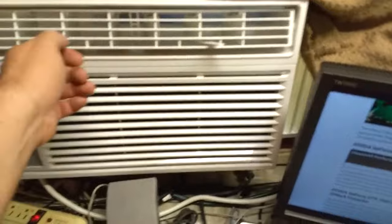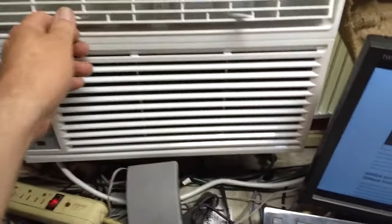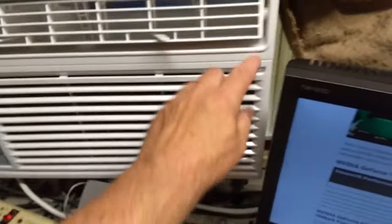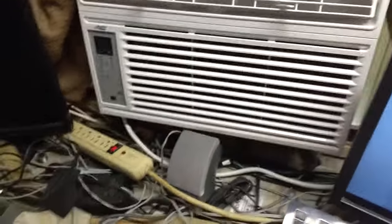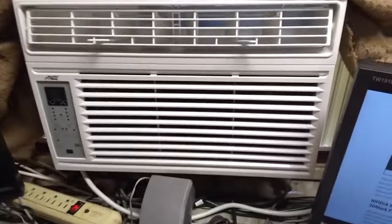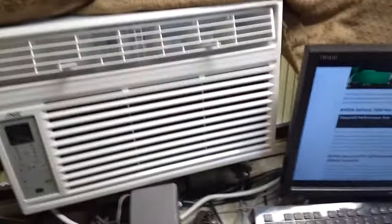It does come with plenty of power cord — it's actually balled up back here, it's definitely long enough. There's not a lot of adjustment on the fins, but on these little window units you don't get much, so it's about what you'd expect. The filter looks easy to access — just pop these off, there's a handle, and it should come off pretty easily. There's one on this side too.